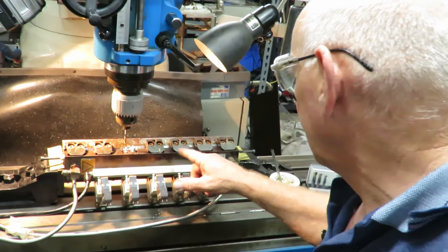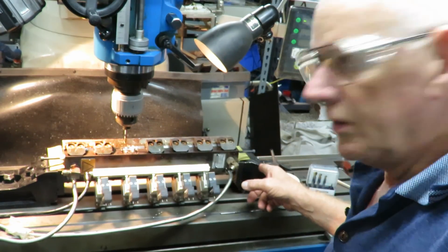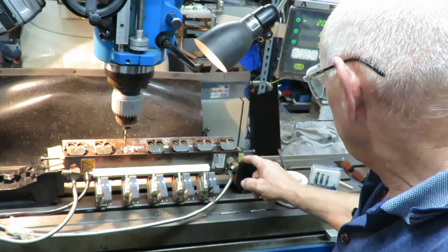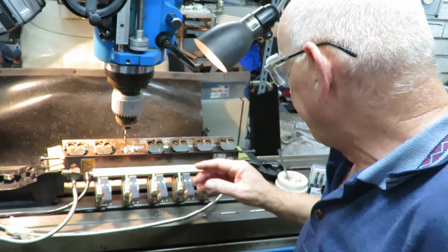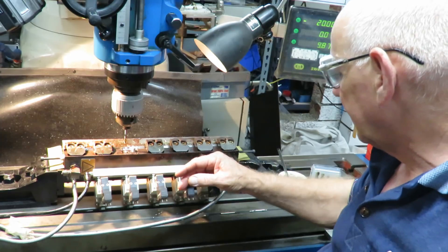You can see here it's in between two free vices, with a bit of brass stock so I won't mark it, because that's a surface that's used for sealing. It's got all the electrics, solenoid valves and everything else.